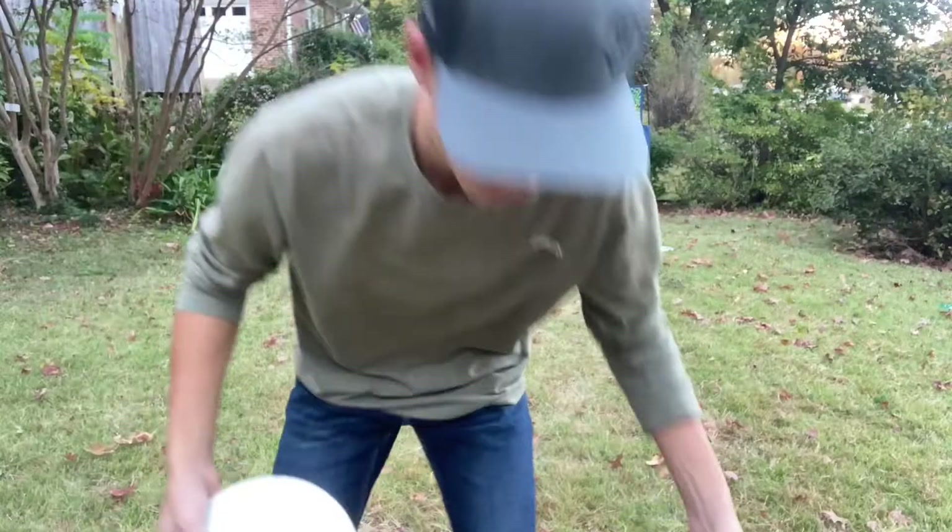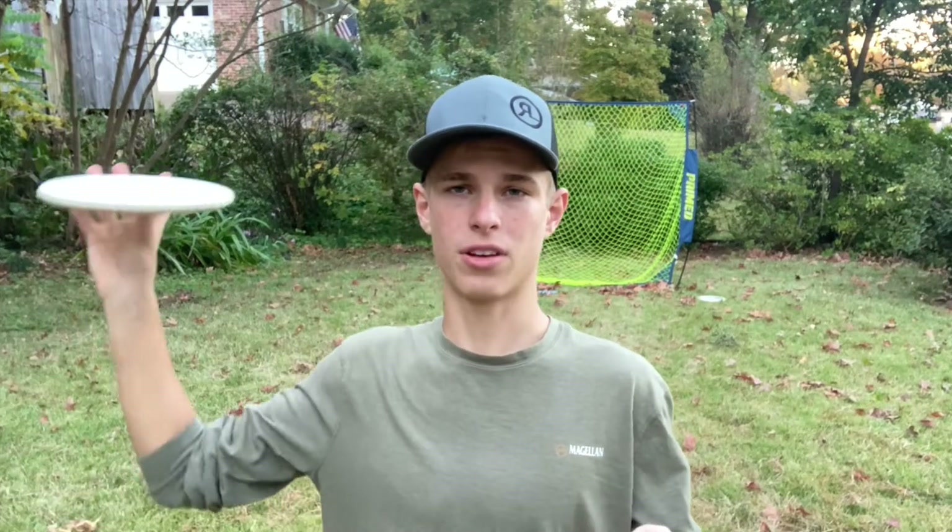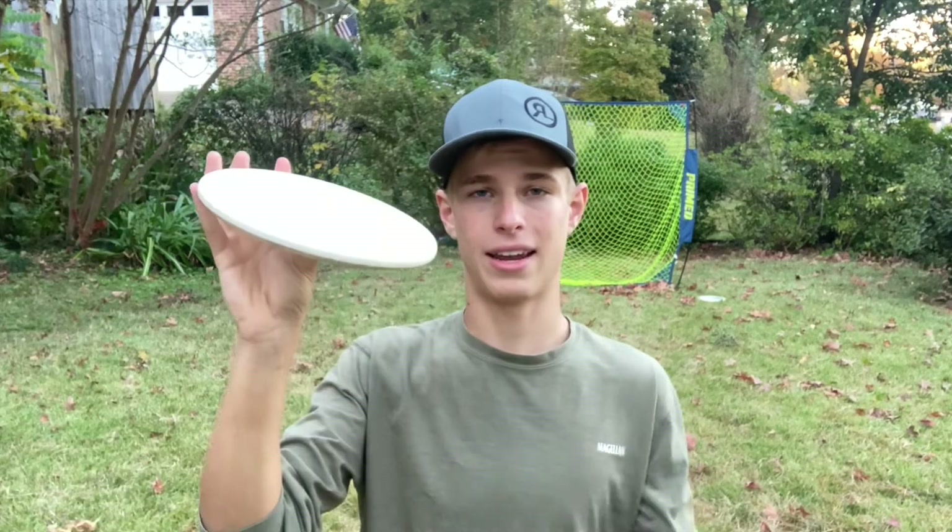That was pretty funny. The way to generate speed and spin is to hold the disc out, and when you pull it back you're going to rotate your wrist and flick your fingers at the end. Since it's moving so slow it's going to want to hyzer out really quickly, so you're going to want to put an anhyzer angle on it. Remember, this is moving counterclockwise so it's going to fade like a forehand — put that type of anhyzer on it.